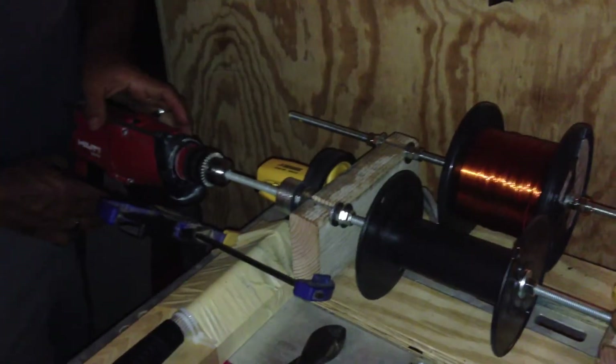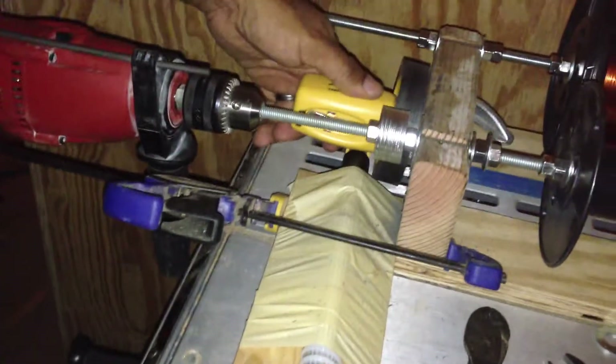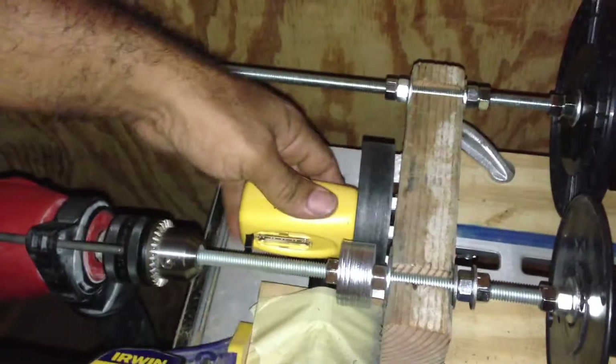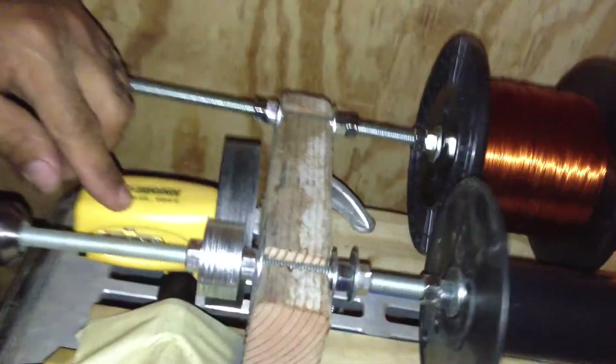I'm using my drill here to spin the spool and wrap the wire. Over here, I have a rolling measuring stick that'll give me my footage reading, and you'll see the numbers go up as I spin this.